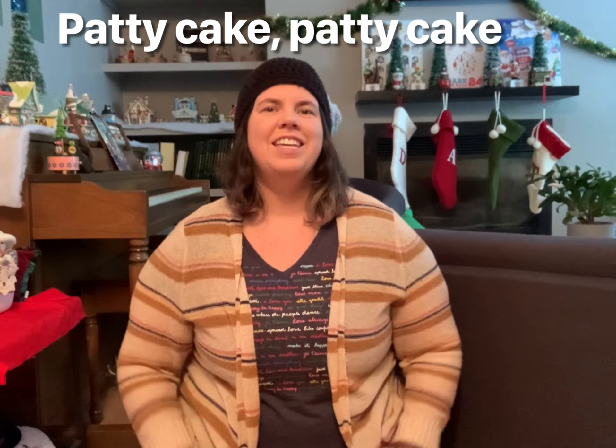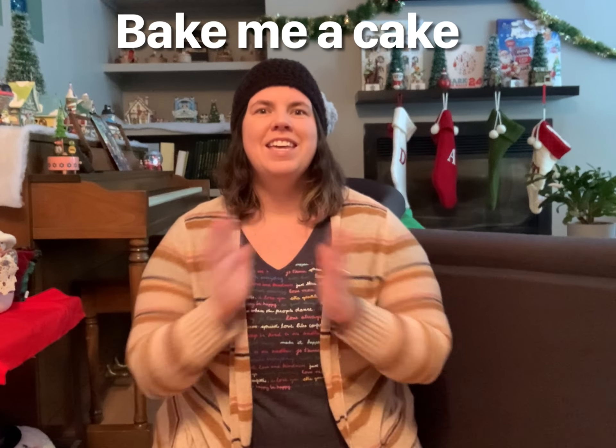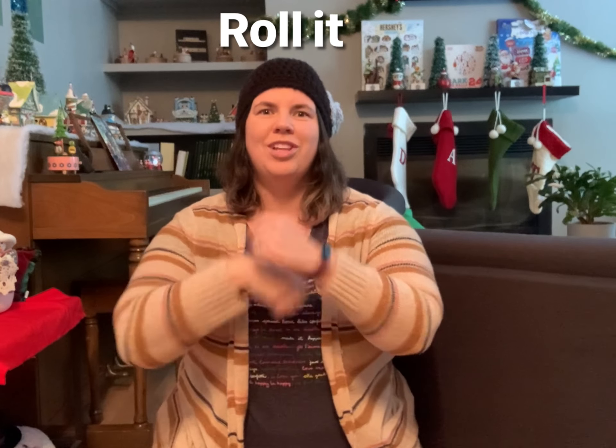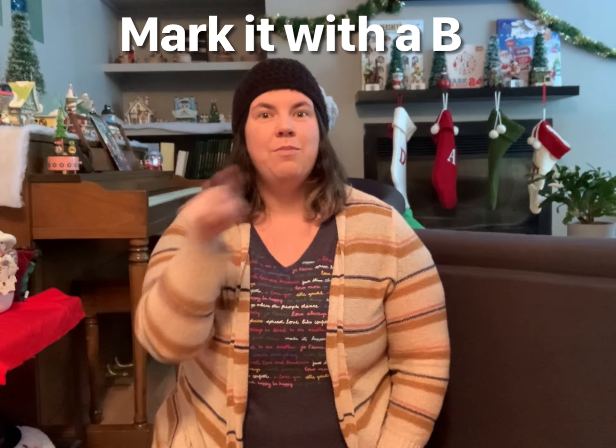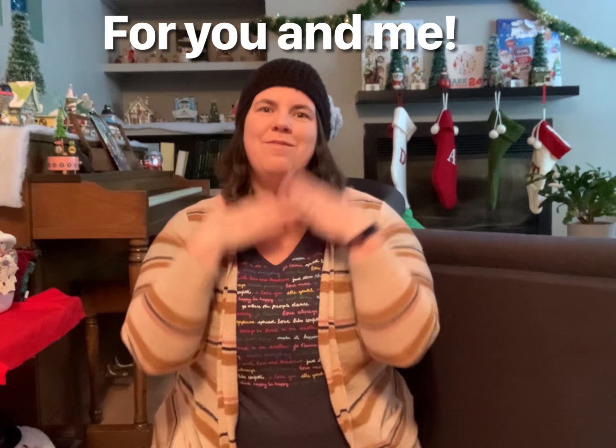Patty cake, patty cake, baker's men, bake me a cake as fast as you can. Roll it, pat it, mark it with a B, put it in the oven for you and me.